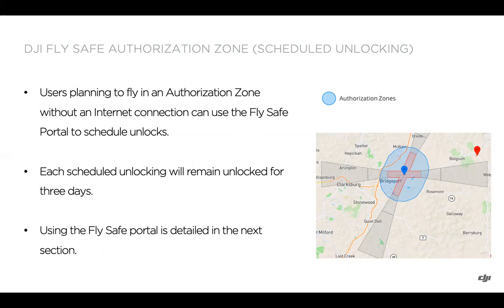If you're planning to fly in an authorization zone without an internet connection, or would like to plan ahead, the alternative is to use the FlySafe portal to schedule unlocks. You can do it for future dates — not necessarily the date of filing the unlock request — and the scheduled unlocks will remain valid for three days. Using the FlySafe portal will be detailed in our next section, but that covers it for authorization zones.